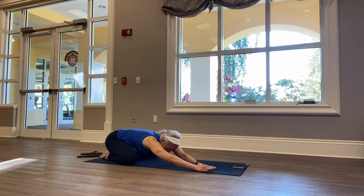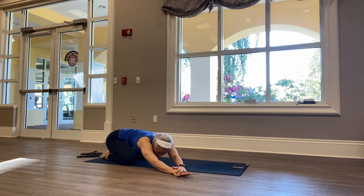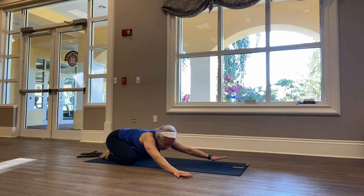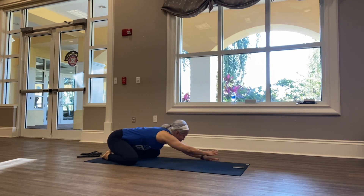Go ahead and move over to your right, stacking your left hand over your right, pulling that left hip down. And then walk over to the other direction, stacking your right hand over your left, pulling that right hip down.